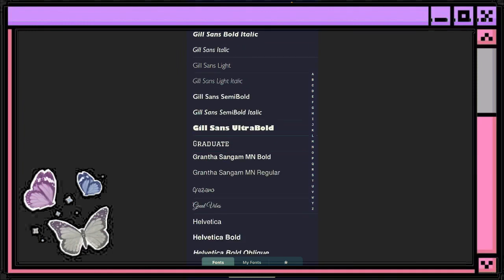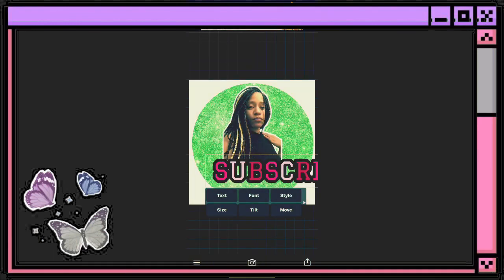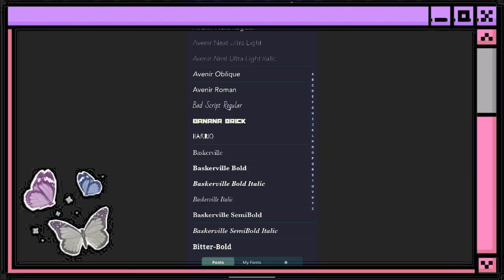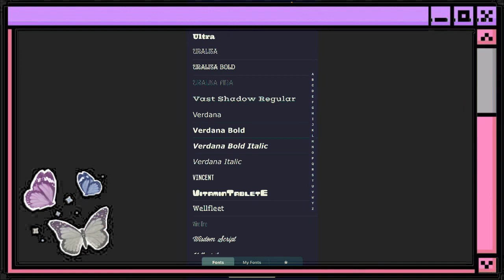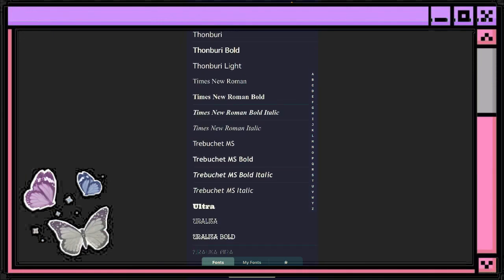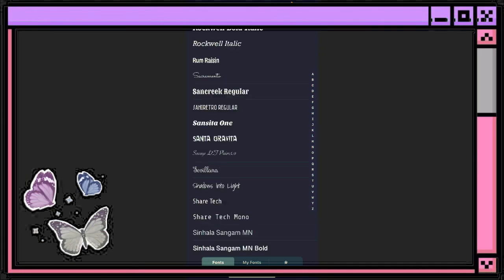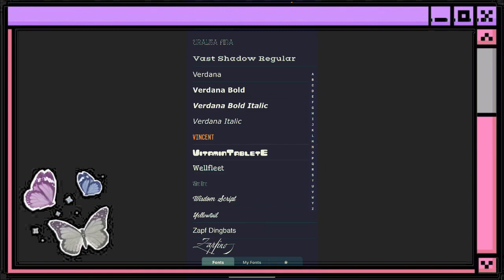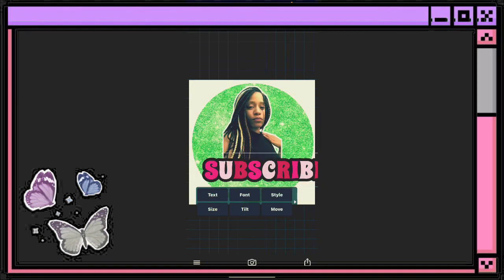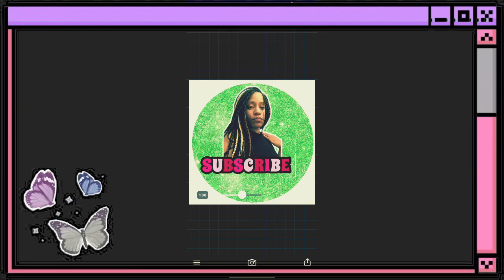You just go through the fonts to find the one you want. It takes a little time — I'm going to also do a video on how to add extra fonts to Fonto. I'll take it back to the one it was on since I can't find one I like right now. Once you find the one you want, go ahead and size it up just to make it a little bigger.